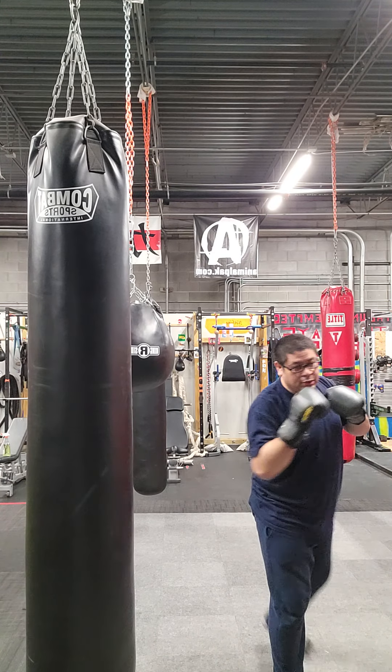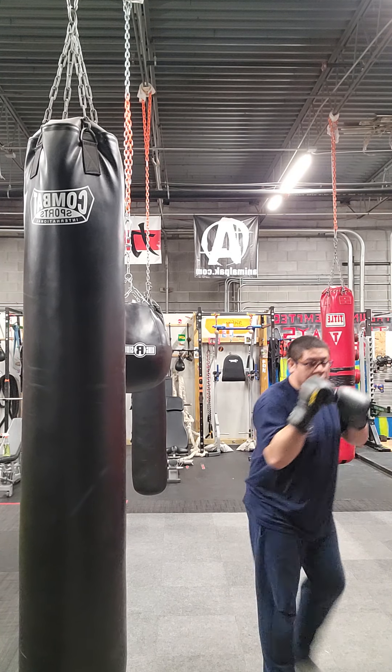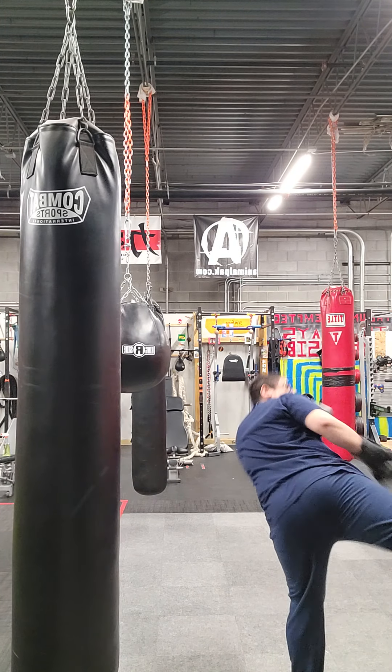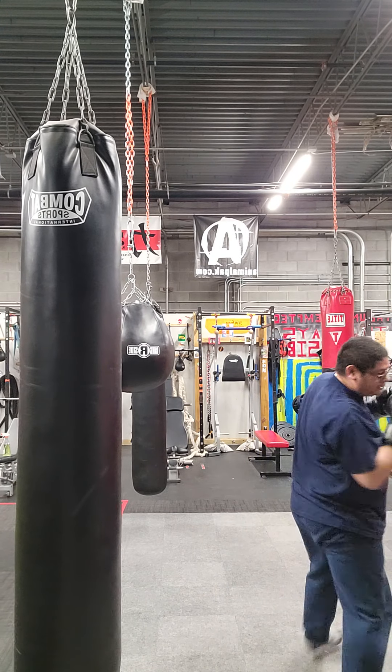Long-range side kick. This one you're going to step behind your lead foot, lift your knee, turn your hips. This makes up the most distance.